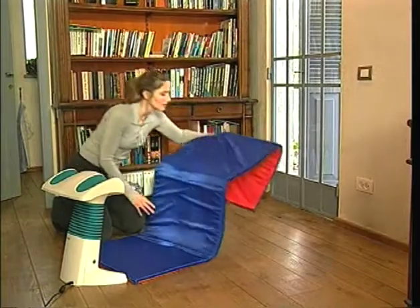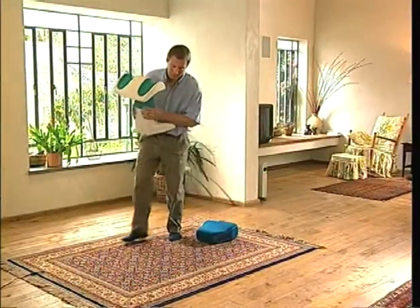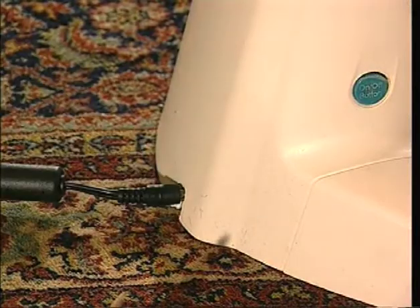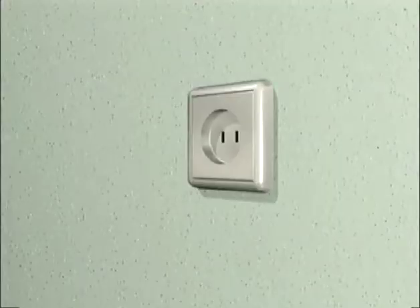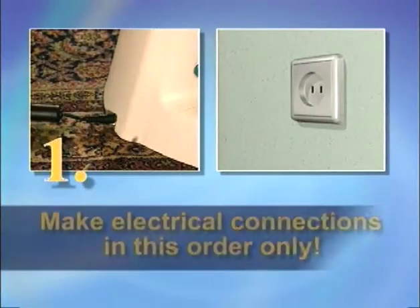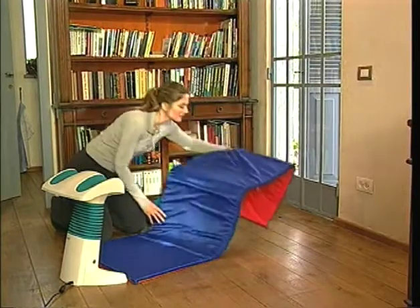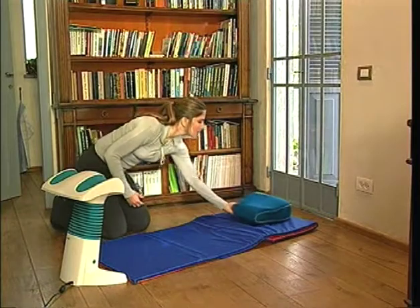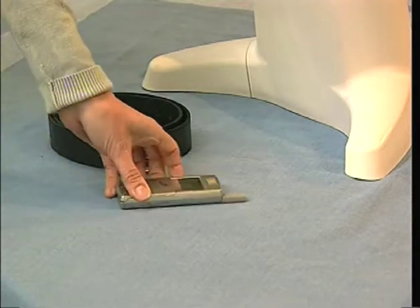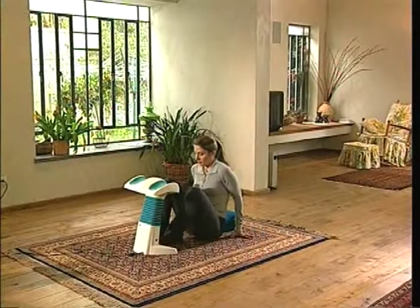You're almost ready to begin using Backlife. Place the unit on a flat, firm surface to prevent it from shifting during use — a hard floor or low-pile carpet is ideal. Attach the cord of the power supply to Backlife's electrical power socket, then plug the other end of the power supply cord into an electrical outlet. Remember, it's important to make electrical connections in this order. Before you begin your Backlife therapy session, make sure you have a comfortable surface such as a blanket or exercise mat available to support your upper body. If you're wearing a belt, a beeper, or a cell phone, or carrying a wallet in your pocket, remove them before continuing.